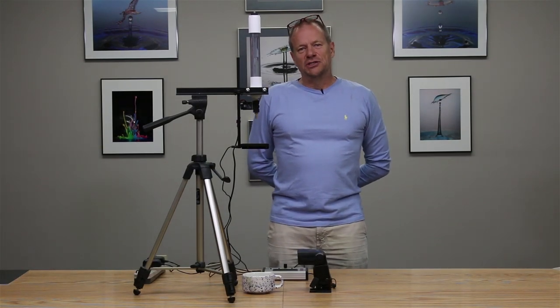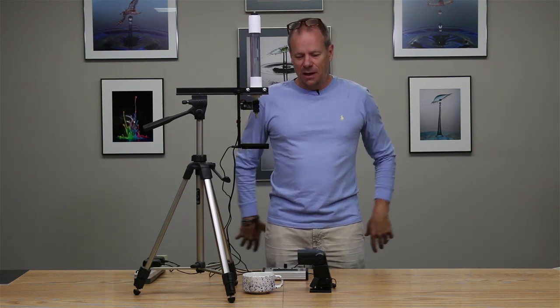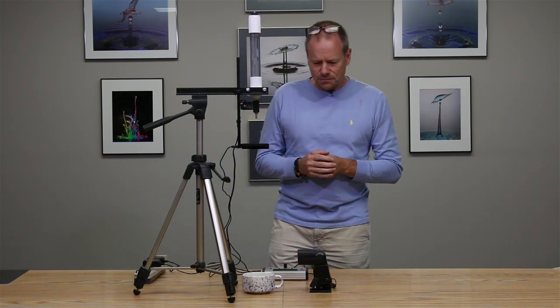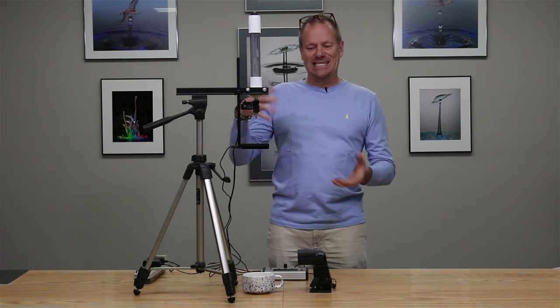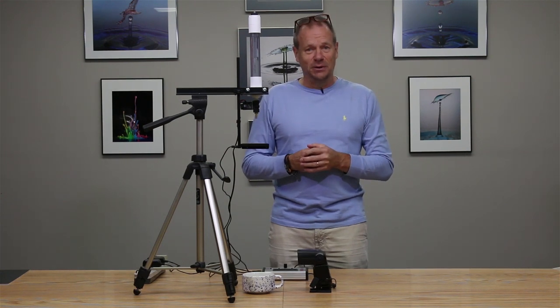Hi, my name is Roy Dunn. I'm a professional photographer and I'm here at Cognisys to walk through the operation of the Stop Shot drip kit in terms of how we run it to get the droplet collision images that you see behind me. We walked through the setup and connection of the system in the earlier video and now we're going to see it in operation — and it's very simple.